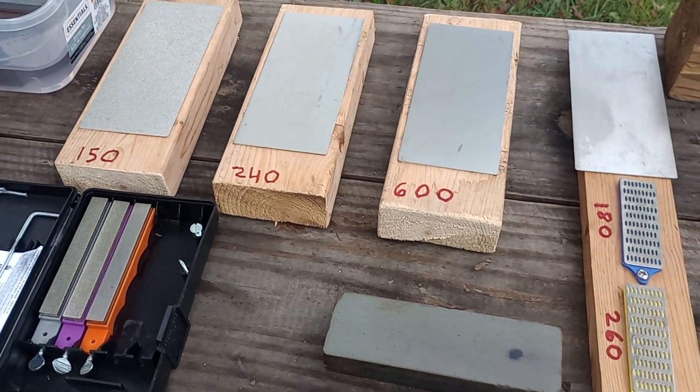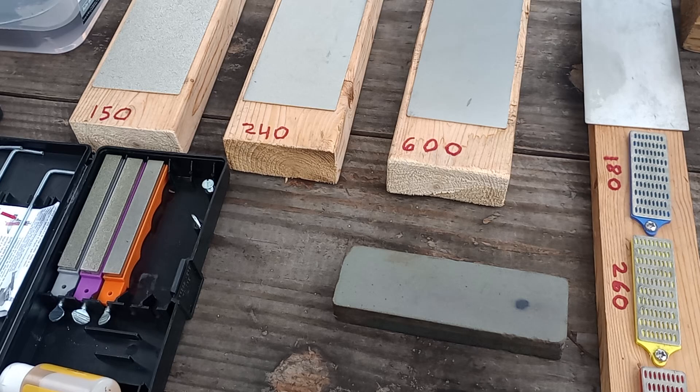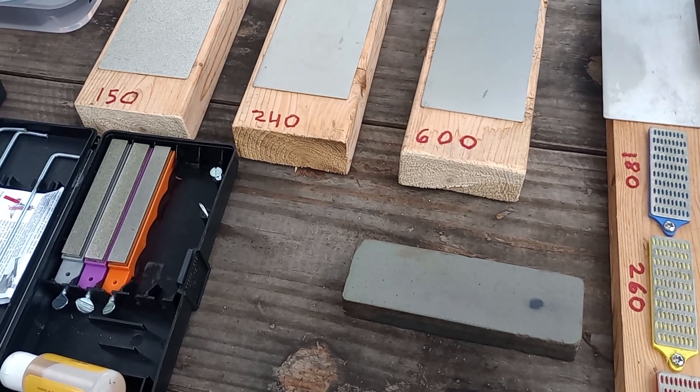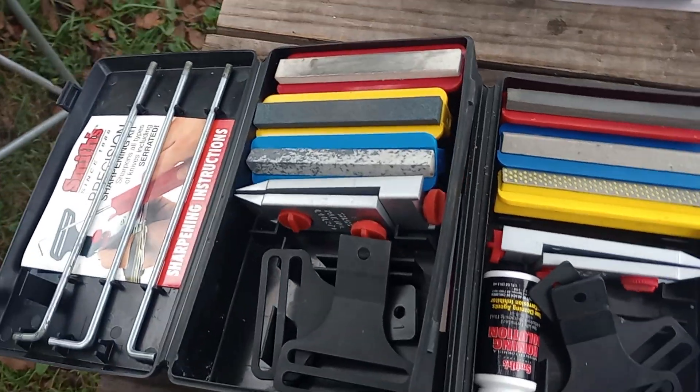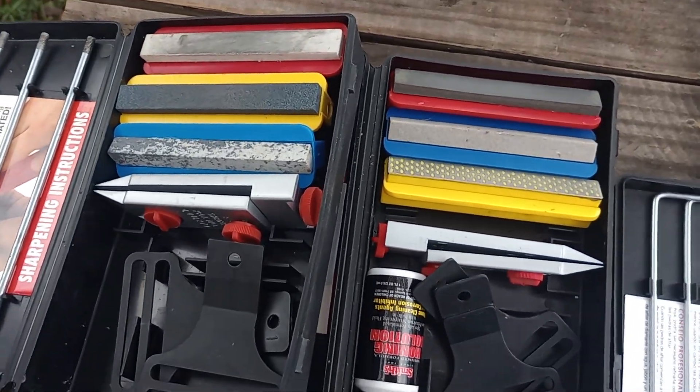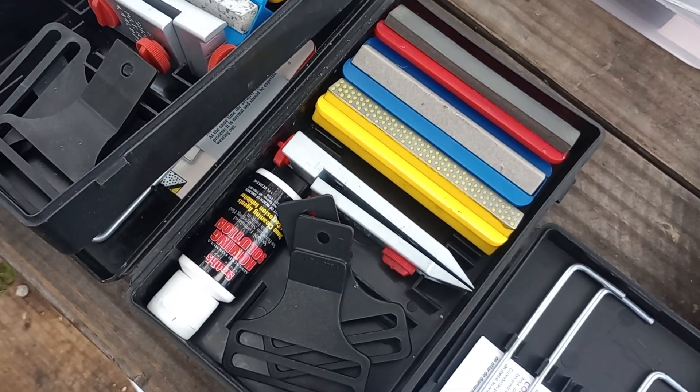Hey YouTube, I'm back again. I want to show everybody what I got for a knife sharpening system. Two of the Smith's sharpening systems — the first one here I bought 20 years ago.